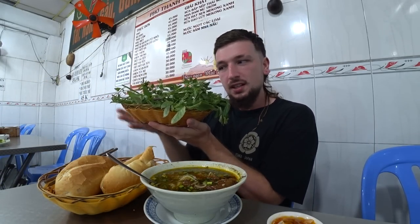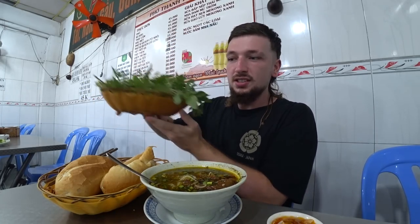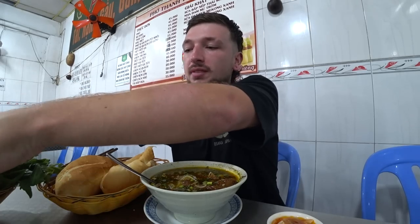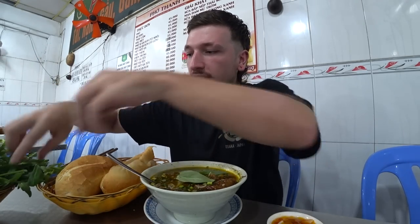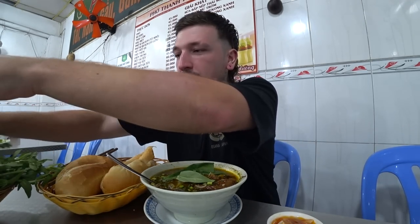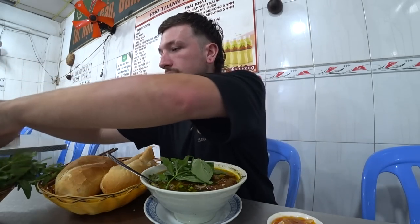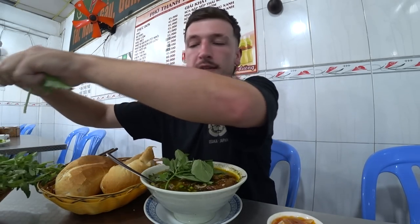We've also got this huge basket of herbs to throw in, similar to the pho. Look at this - there's so much. I'll just throw in a few, a bit of a selection. All kinds of different stuff - half of it we don't even know what it is, but it's all delicious. You can never have too much herbage - and now all the herbs have blown out of the dish!